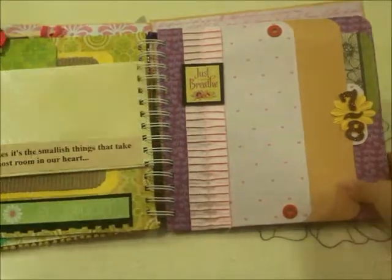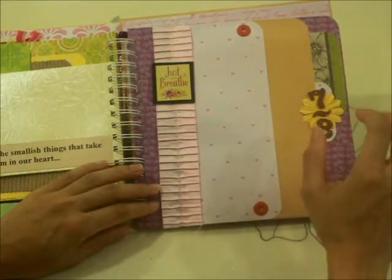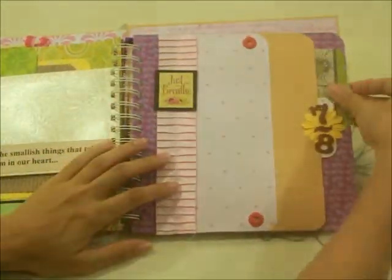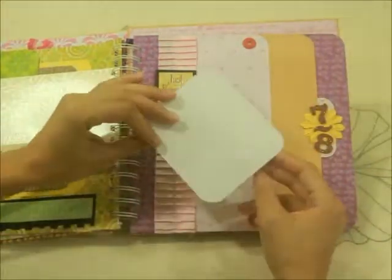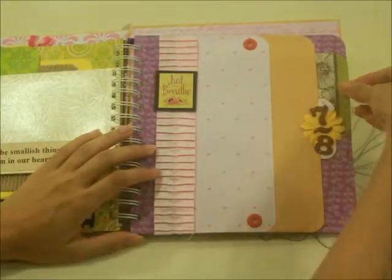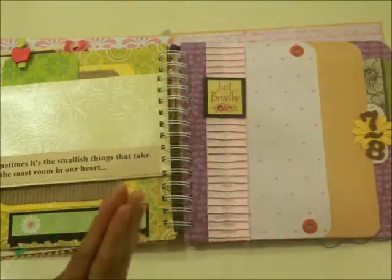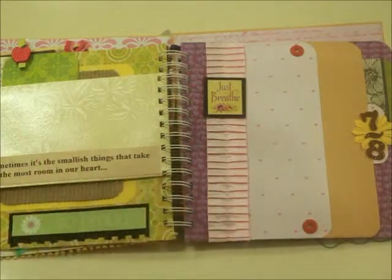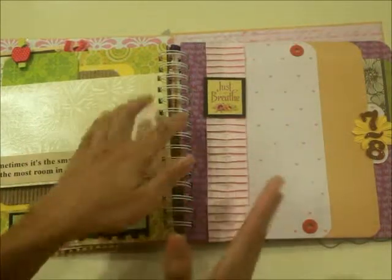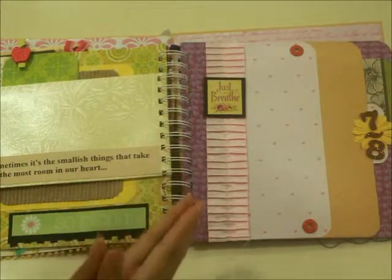Here you have the seventh and eighth month page — almost towards the ninth, still hanging in there. There are also slot pages that work the same way as the previous pages. Pull this out and there's another photo mat you can slip in. It says 'Just Breathe' — because from seven to eight months you're neither just popping nor feeling very light like the first trimester, so this is encouragement to keep going and feel positive about your pregnancy.